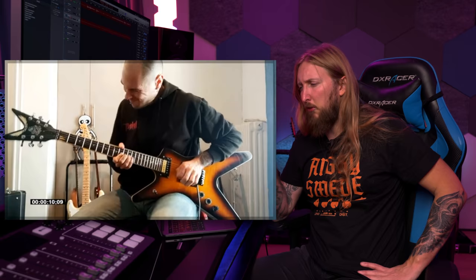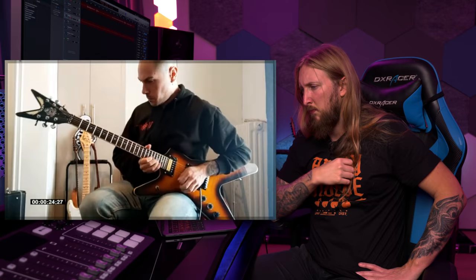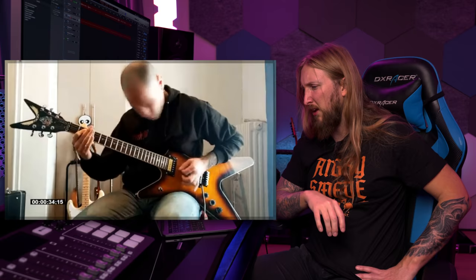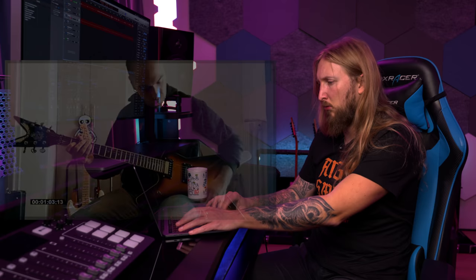Next is Alex Despotidis with a Dean Far Beyond Driven guitar — and by that he's already a winner in my book. Very Pantera-ish, I can dig it. Some neoclassical there too — Alex, what have you done? Well done, that's what I wanted to say.